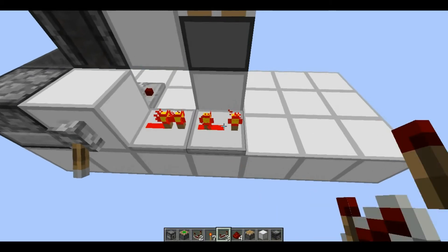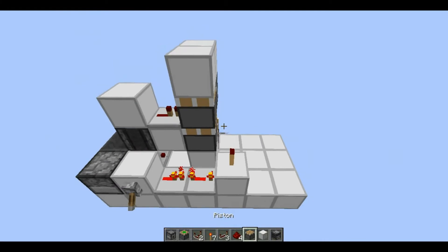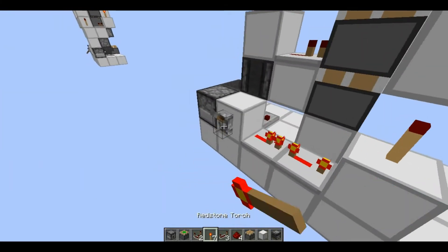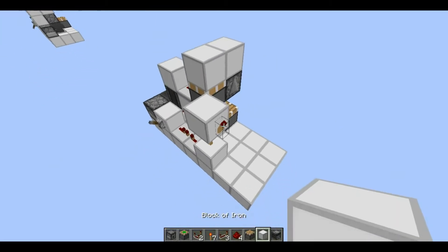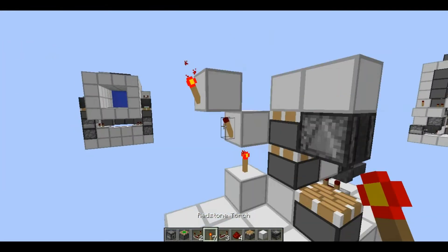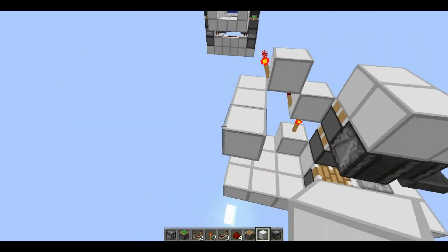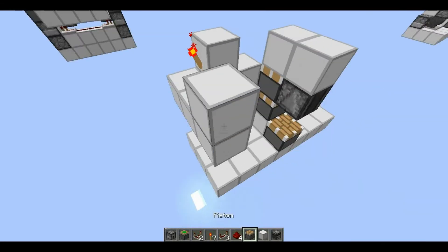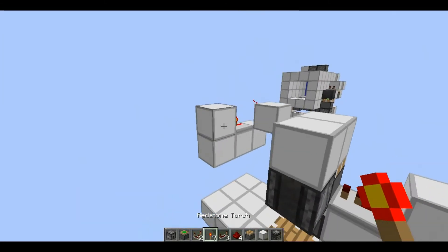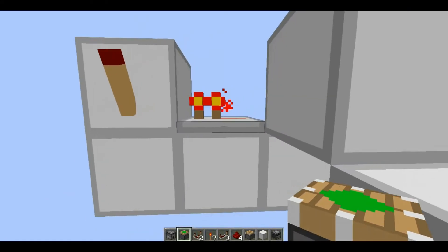When you turn it on it will push that out twice, which is good. Put two repeaters — one set to one tick and one set to four ticks — then put a block here along with a torch, another block, another torch. Then put a block and another torch along with three blocks right here, and a block right there. Then put a repeater right here, another torch right here, and your other piston is going to go right here.